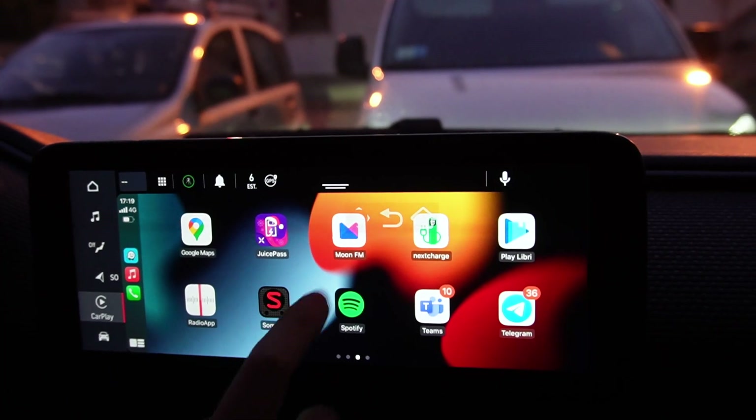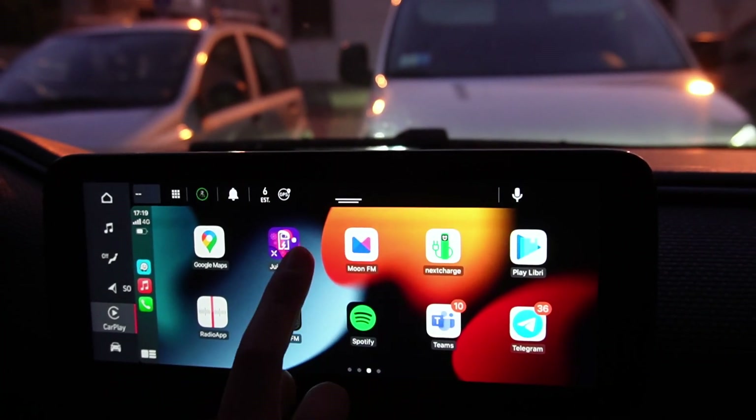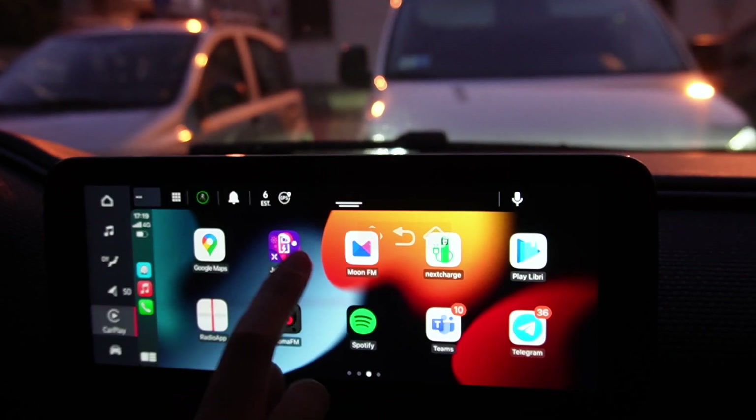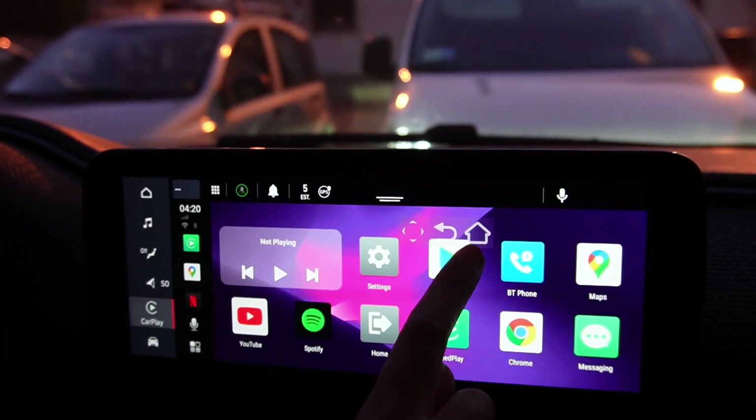To go back to the other system, you have to tap on this system and tap on the home icon here.